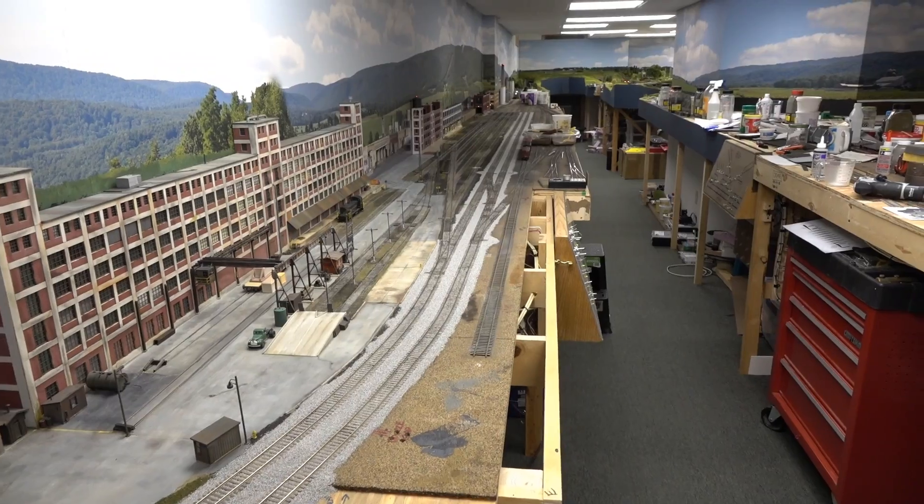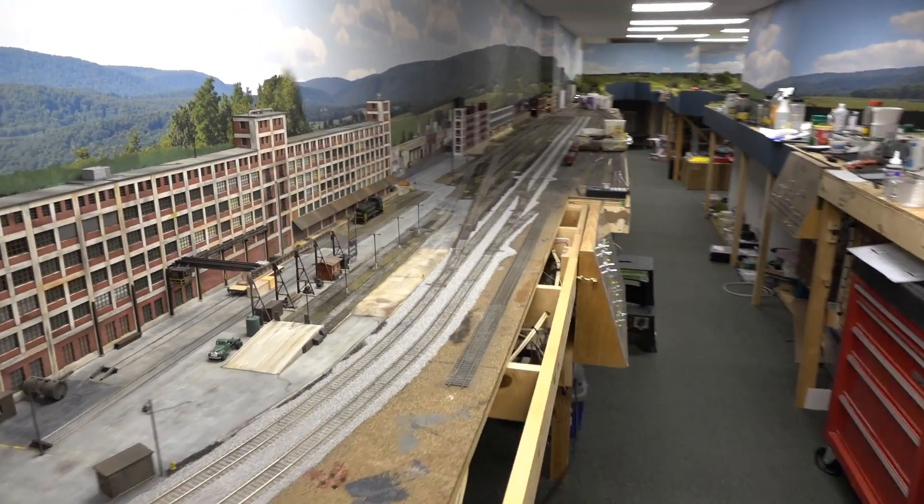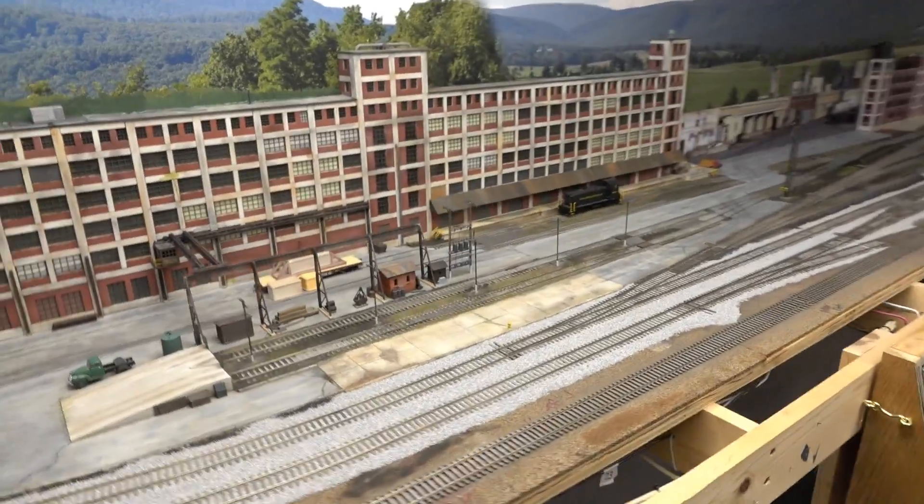Everything else looks pretty good. I might add one more light down in the yard a little bit, but we'll get to that later. They're pretty easy to add in.